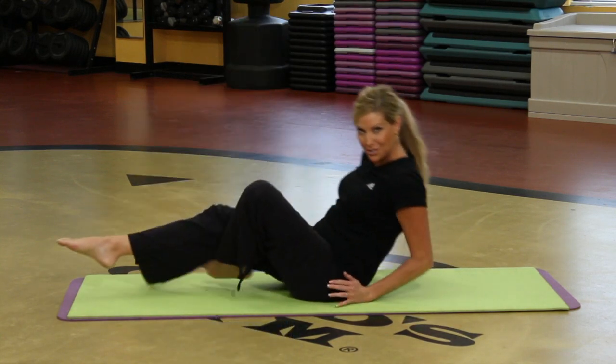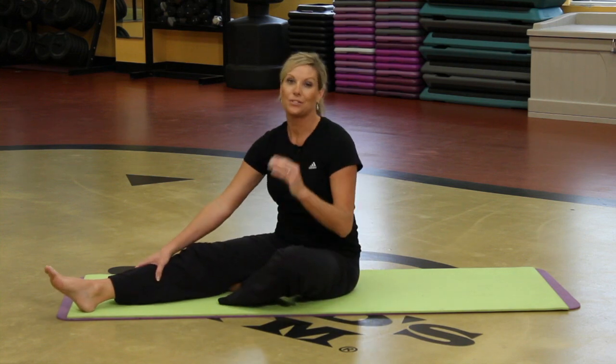So those are three great exercises that you can do while doing Pilates.